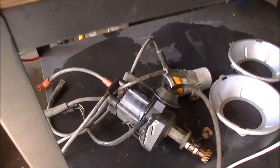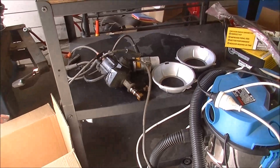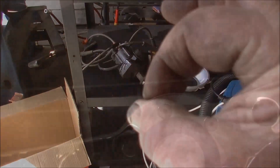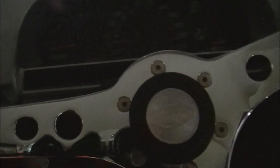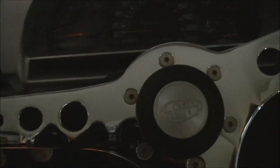I picked up for 50 bucks another dashboard for the Chevy, took the printed circuit out of it. Now everything works on the Mint. If you've been watching for a while you'd know that I had a printed circuit that wouldn't work in the dashboard — none of the dash lights worked. I had one indicator light that would work and a charge light and that was it.